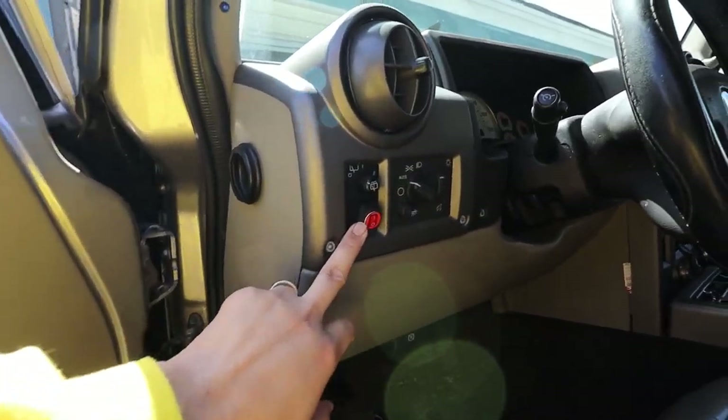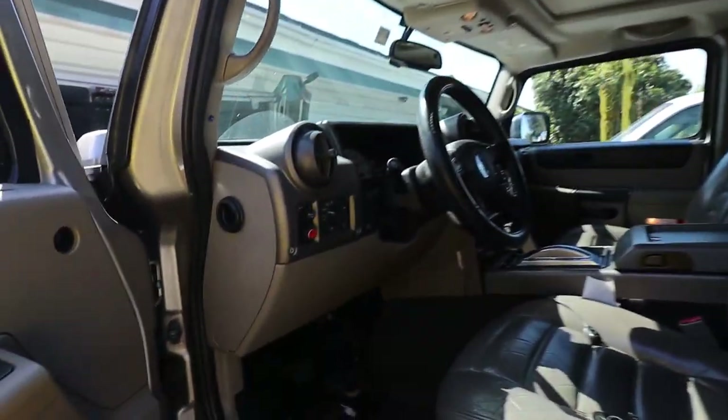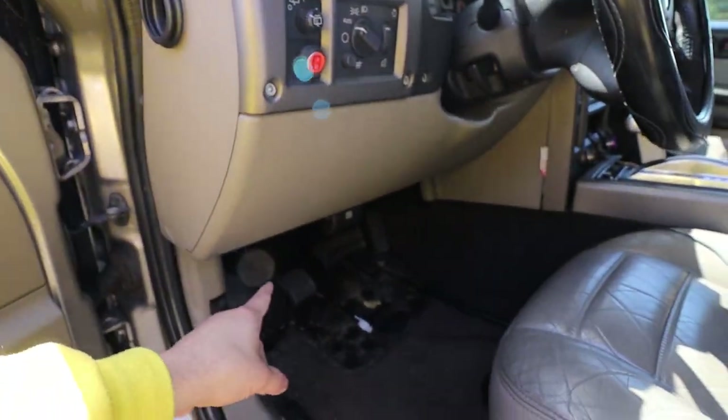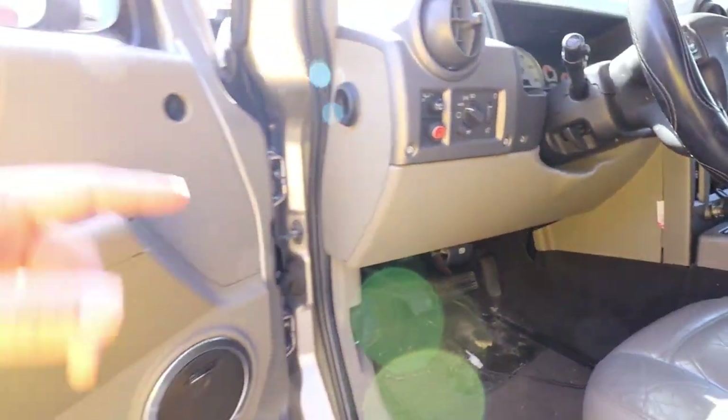Anyways, up front: these right here are the switch for the lights up on top. Same thing as the other cable — both of them went through a hole that was already in the firewall and ended up in the engine compartment.